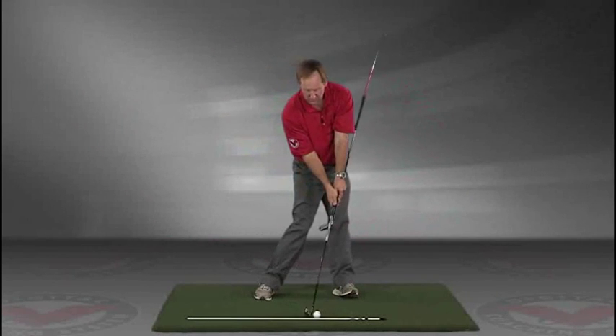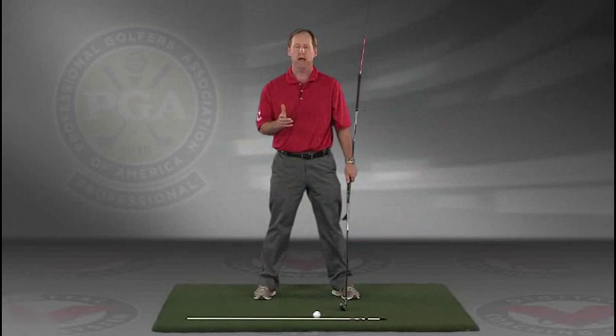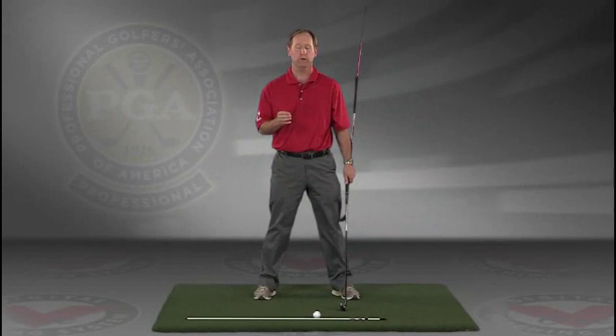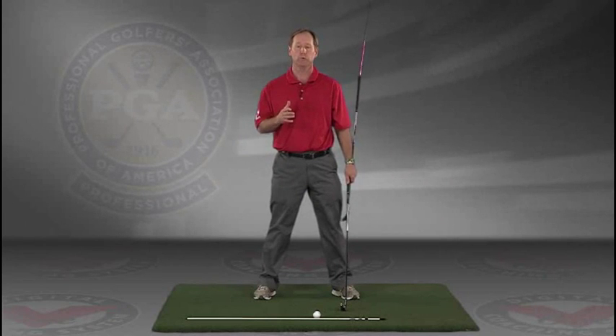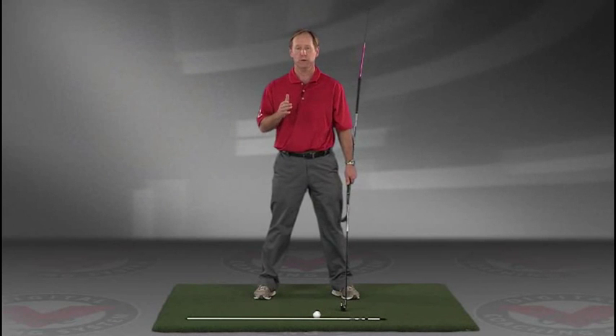Go right to your impact position. I encourage you to do this drill in slow motion, and if you have five minutes a day, if you do this drill every day, I guarantee you're going to improve your golf swing. I think you'll find this to be extremely helpful. JimEstesGolf.com if you have any questions.